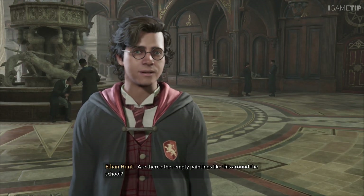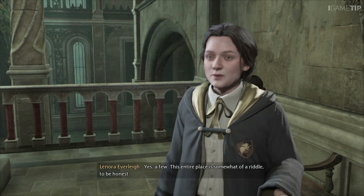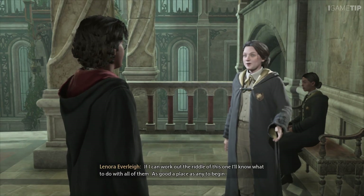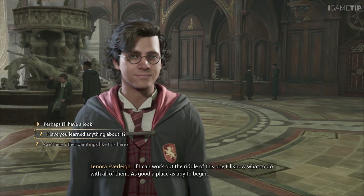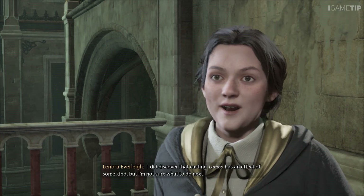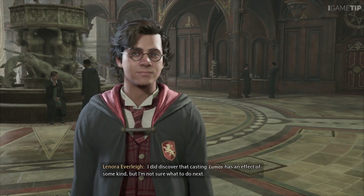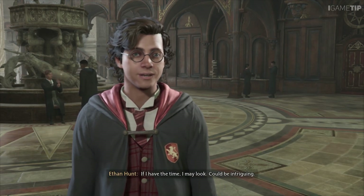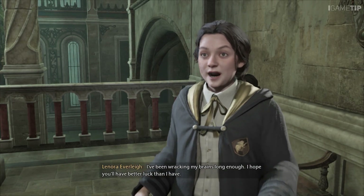Are there any other empty paintings like this around the school? Yes, a few. This entire place is somewhat of a riddle, to be honest. If I can work out the riddle of this one, I'll know what to do with all of them — as good a place as any to begin. Have you gained any insights? I did discover that casting Lumos has an effect of some kind, but I'm not sure what to do next. Could be intriguing — I hope you'll have better luck than I have.